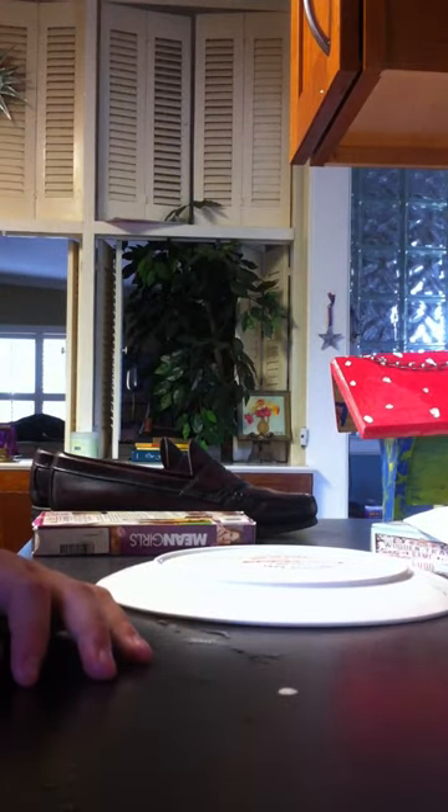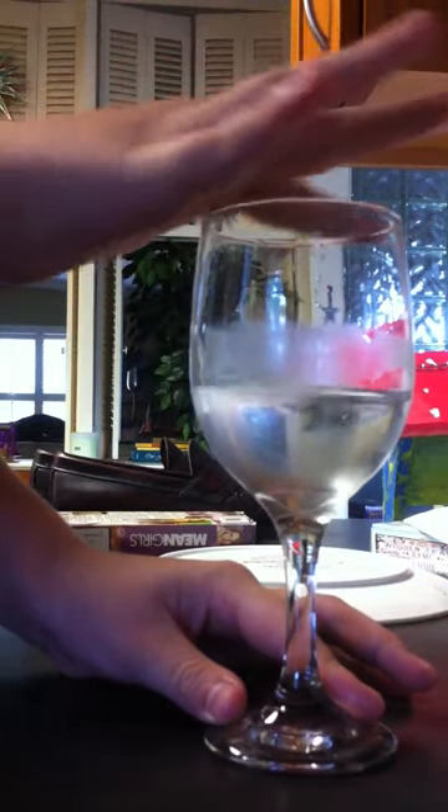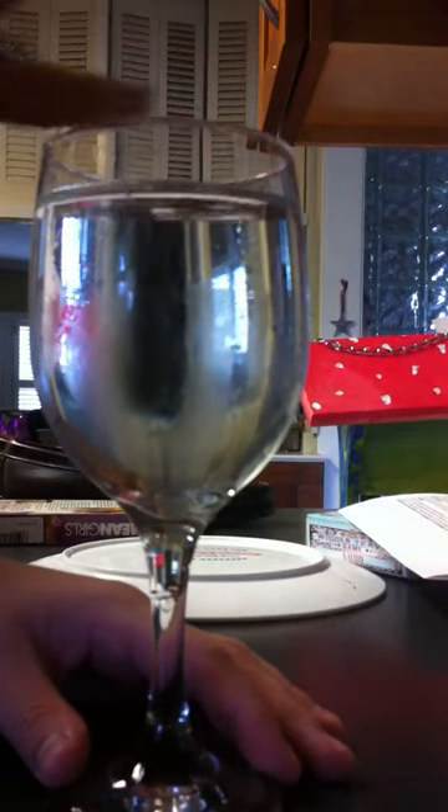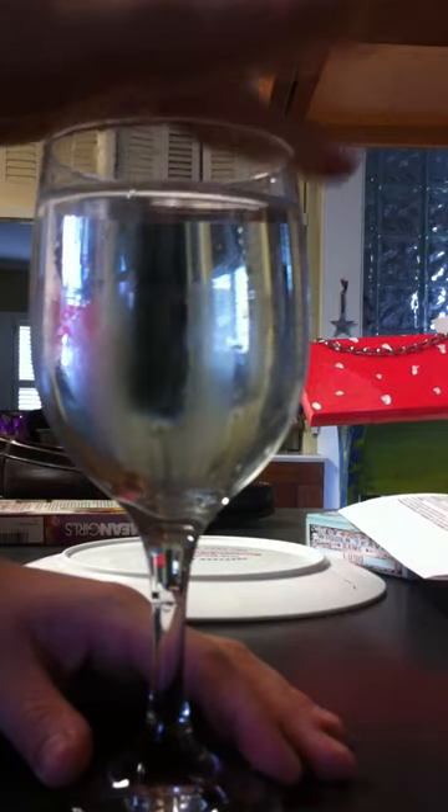If you drink some, you get a different tone. But if you get some more... Now watch.